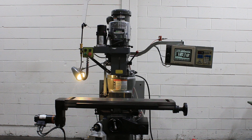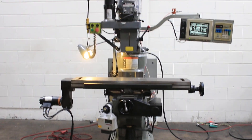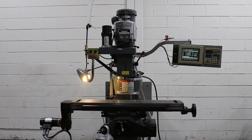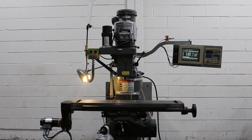Today we're going to do a video of a Bridgeport EZ-Track mill. It is a three-axis CNC, serial number BR277487E. It has a BPC-2M control.